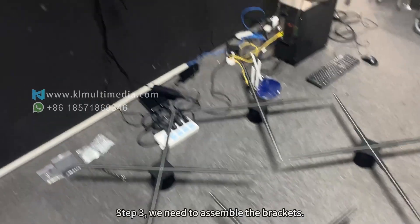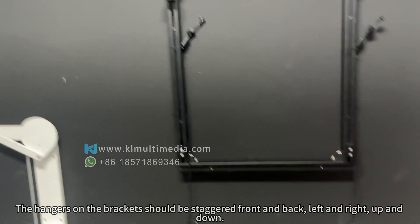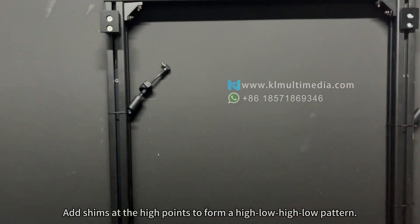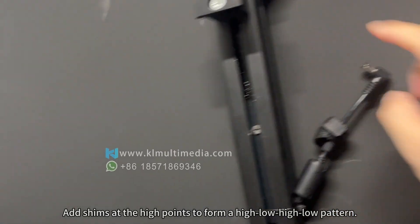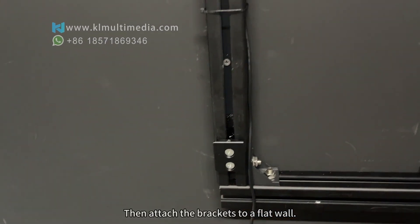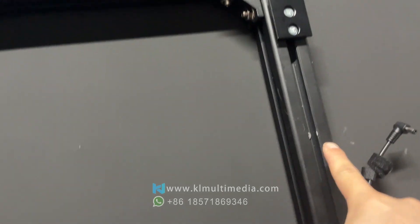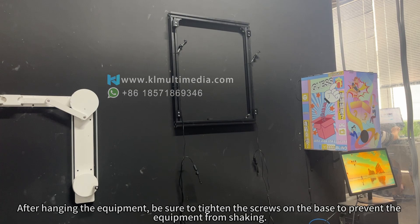Step 3. Assemble the brackets. The hangers on the brackets should be staggered front and back, left and right, and up and down. Add shims at the high points to form a high-low-high-low pattern. Then attach the brackets to a flat wall, and after hanging the equipment, tighten the screws on the base to prevent the equipment from shaking.